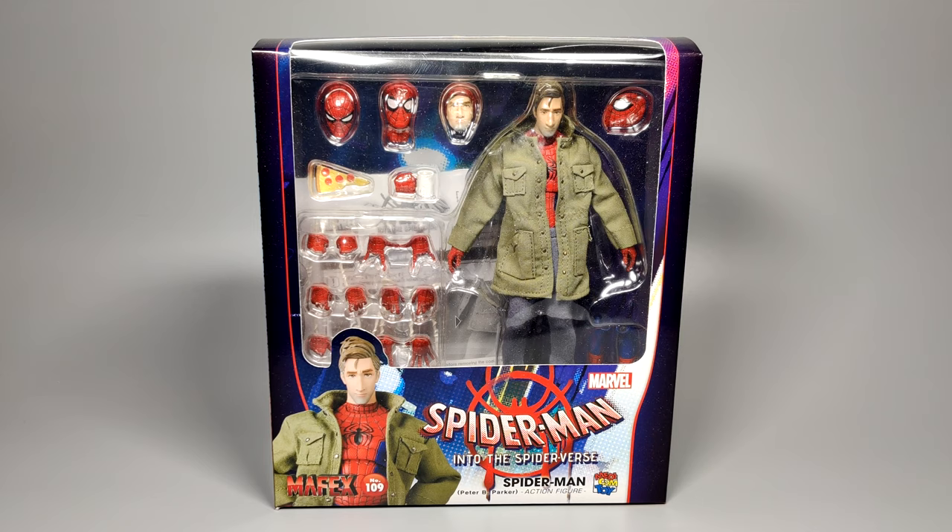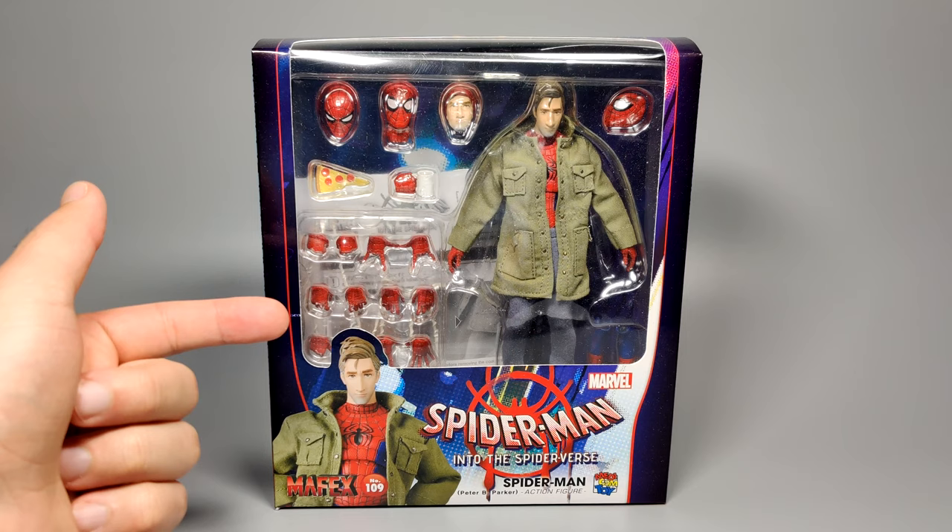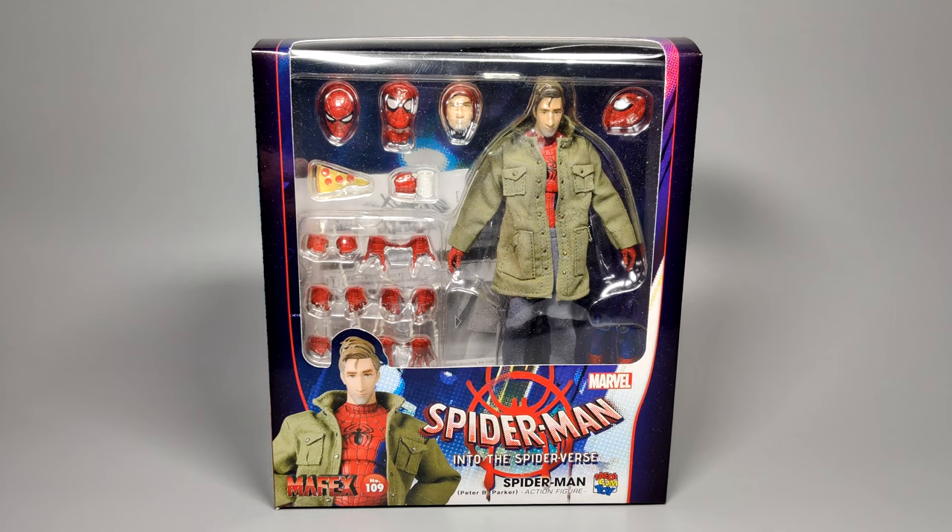With the packaging, it's very similar to the Miles one before it, with a big window display showing you the figure itself and a whole bunch of optional parts that this guy comes with. You can see quite a lot of different hands, a slice of pizza, a coffee mug, and an alternate face — very important as well. Generally it's pretty similar to the Miles one.